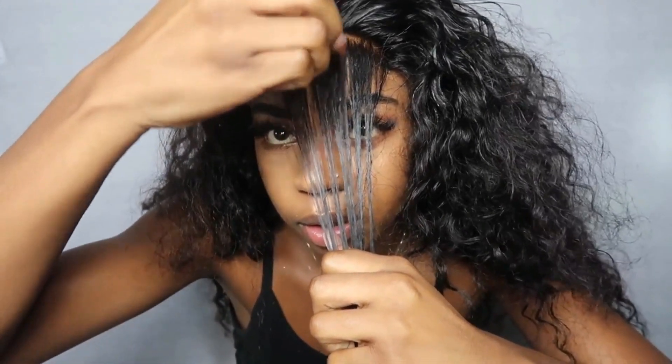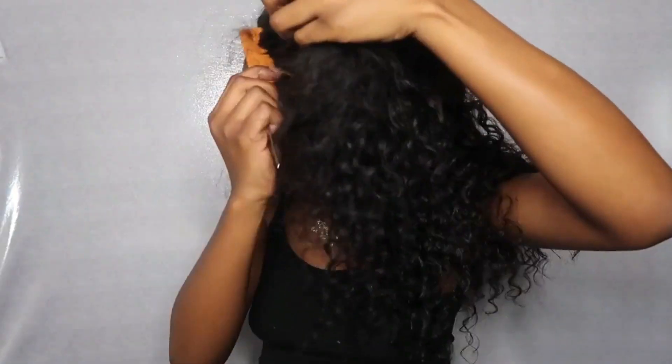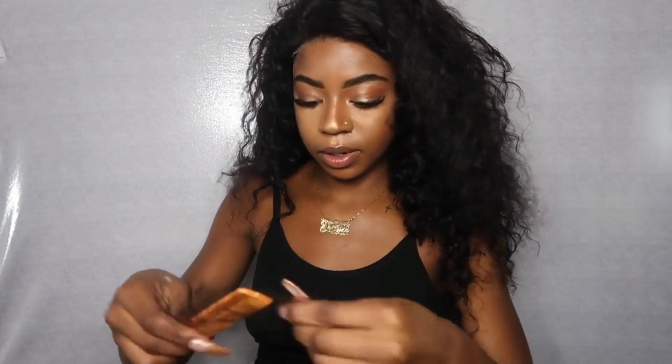I just started plucking. We're basically just gonna pluck to the gods and part it anywhere. I just take hair out because a closure is so thick — you literally need to do this. Look how much hair is coming out! As you can see, it is getting more realistic.